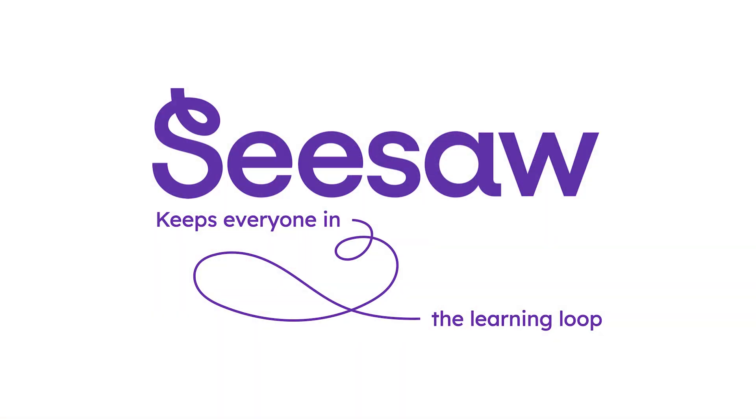I can't wait for you to experience the power of Seesaw to engage with your child's learning and create partnerships with their school community. All of this helps lay the foundation for success in your child's life. Thank you for all you do, families. See you next time.